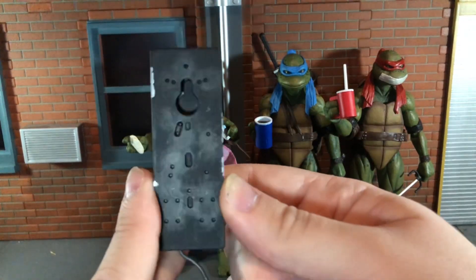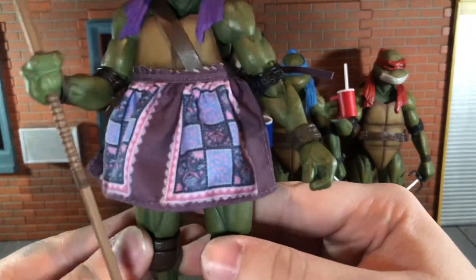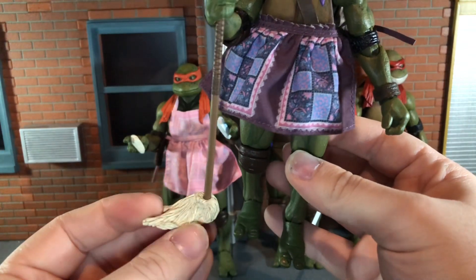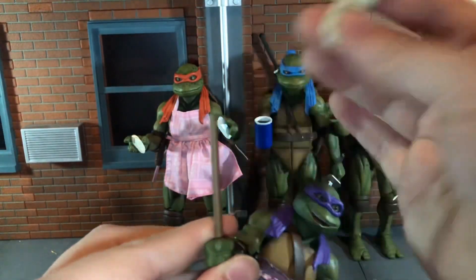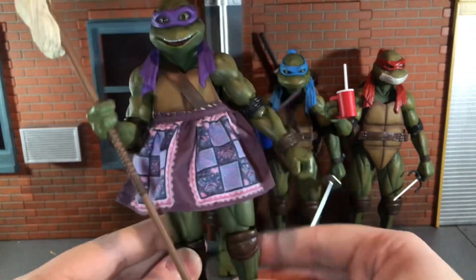And finally Donatello comes with his cleaning accessories. He has a purple apron that ties in the back and looks really good. Then you have his mop staff — the mop heads look very nice. To get this on you just pop the top of the mop head off — the bottom one does not pop off — then you slide it into his hand. That looks great.